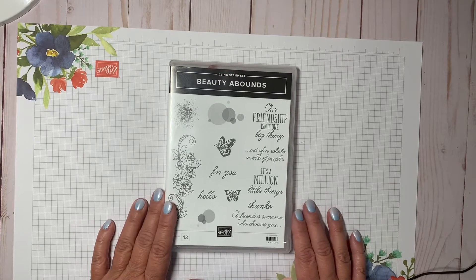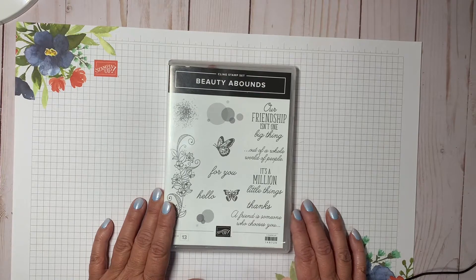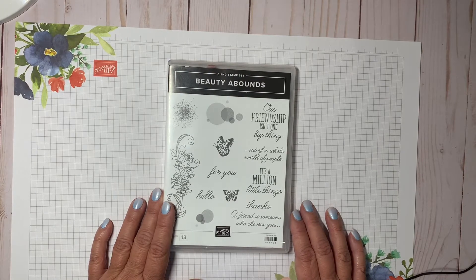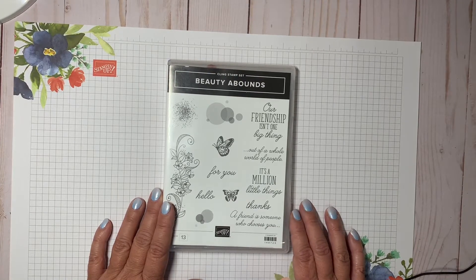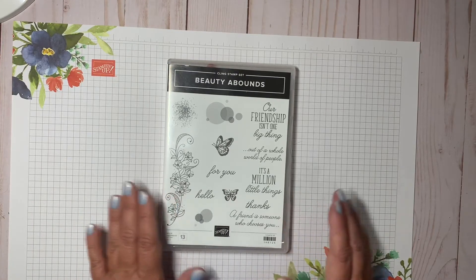Hello everyone, my name is Arlene with Design with Arlene, and welcome to my YouTube channel. I have video tutorials of paper crafting and just sharing my love of working with stamps and paper.